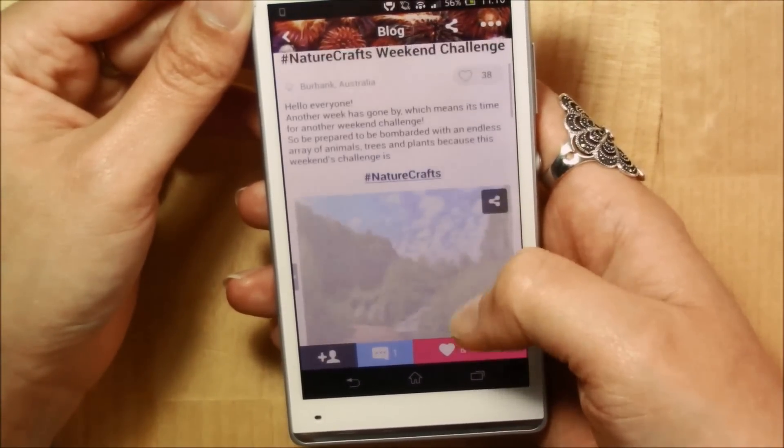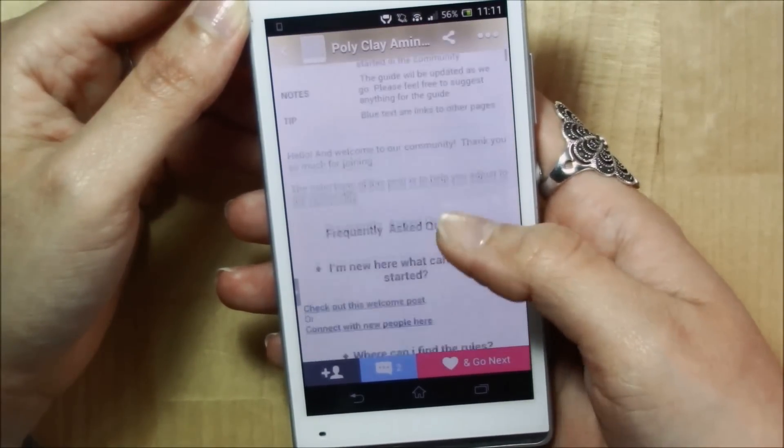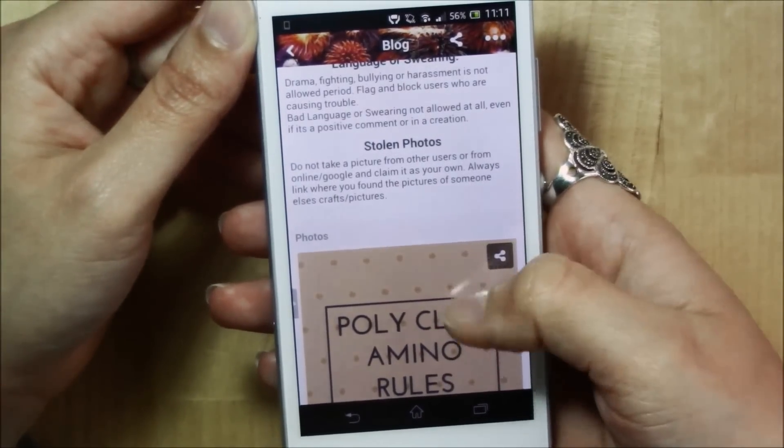Make sure to read the newbie guide and the community rules before you get started, just so you know that you're not breaking any. So come and find me on Polymer Clay Amino — it's fun, it's free and friendly.